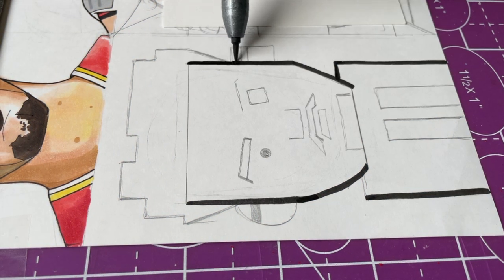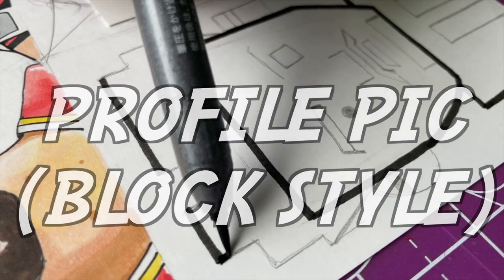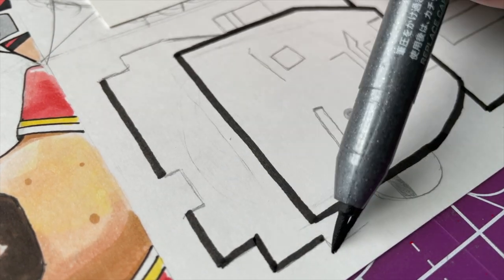Next I'm gonna do the block style — that's in my profile picture right now, just a little blocky style. This one's gonna be a little different, a lot different.